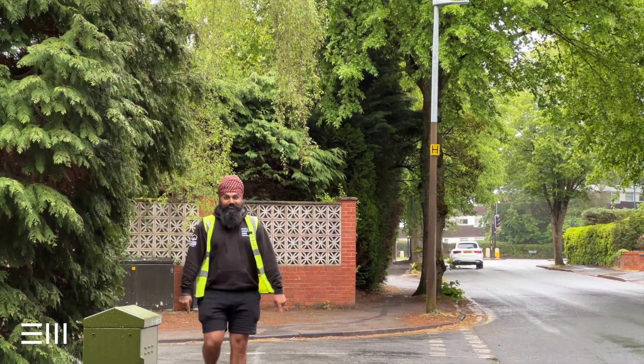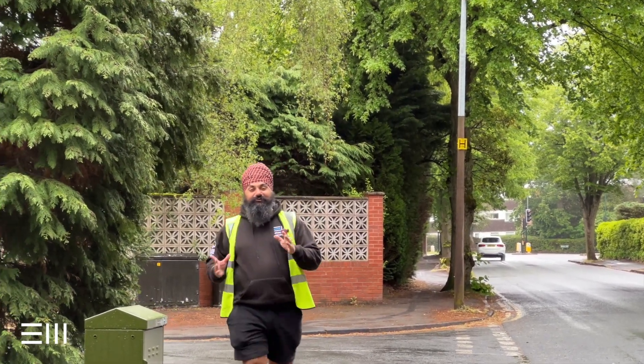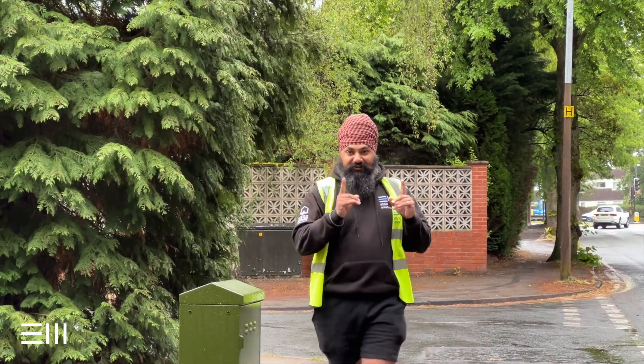Troops, how we doing? It's your boy Jay, welcome to another episode of Eton West Weekly. Today we're back in Solihull.